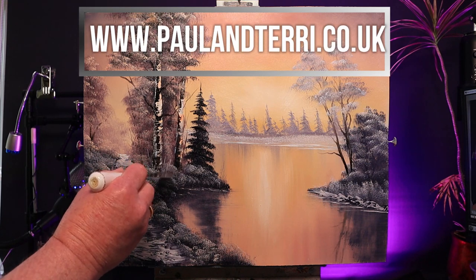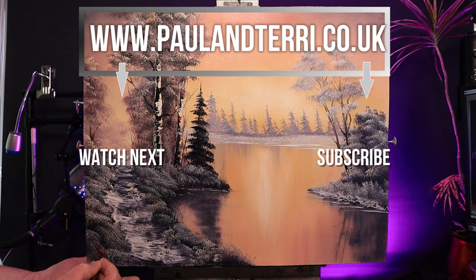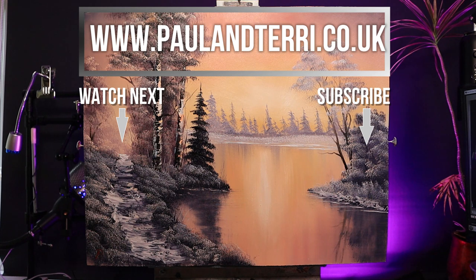And finally, a signature. If you've enjoyed this, watch another one — I have a lovely snow scene called Through the Window coming next. Happy painting, people.